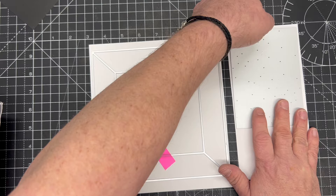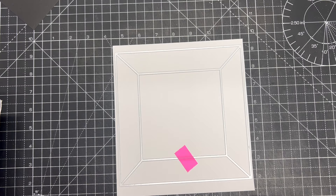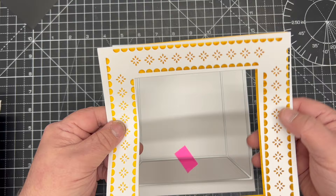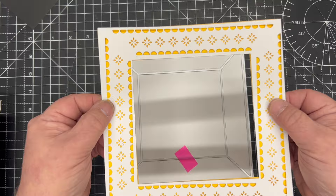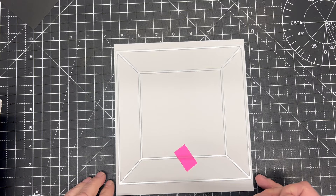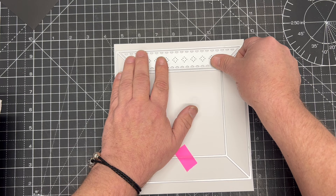To make the delicate frame, your instinct may be to cut this first and then put the panels on. When you do that, you'll get a frame like this - the lines are off even when you're very careful. So my advice is always to cut it together. I know a lot of other dies require cutting one piece then the detail into it, but these have been really heavily manufactured so they work really well together.